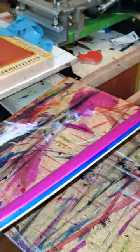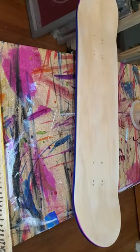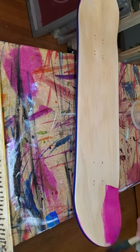Now, some people like to dye their blanks, but I like to shape my decks and then dye them because I think I get a cleaner finish. I've dyed the bottom, then flip it over and dye the top. It's pretty simple.